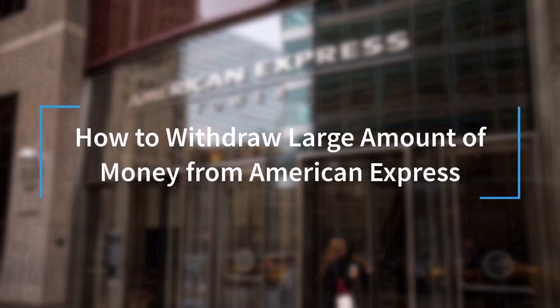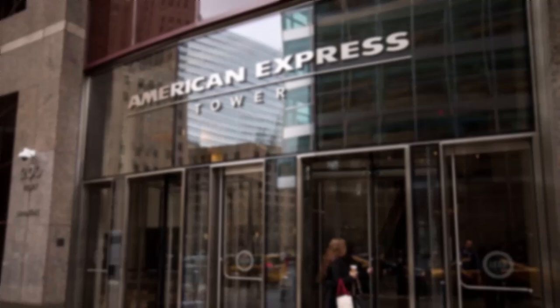Hey everyone, welcome back to another tutorial video. In today's video, I'll show you how you can withdraw a large amount of money from your American Express Bank.